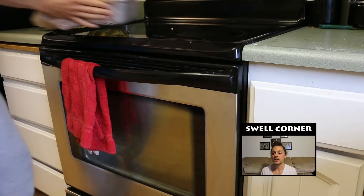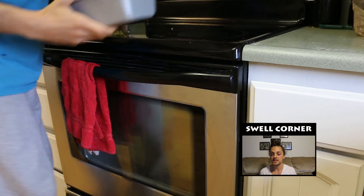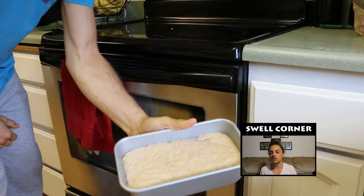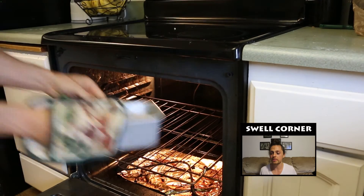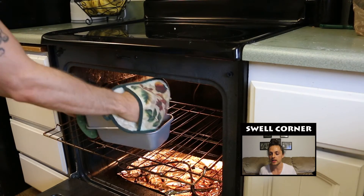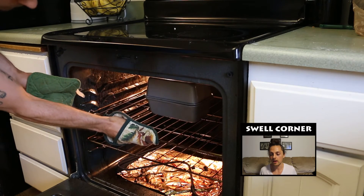We'll be baking with the lid on for 35 minutes, then we'll take the lid off and bake for a final 10 minutes. What we're going to do is take that bread pan that was preheating and use it as a lid on top of our other bread pan. Check often to make sure the lid doesn't fall off in the oven.